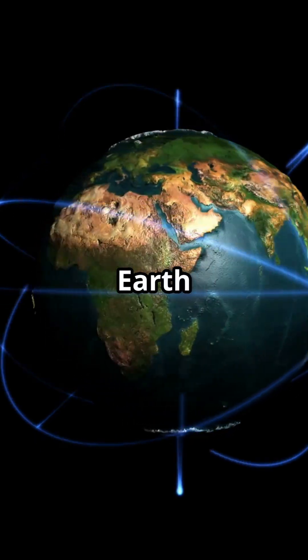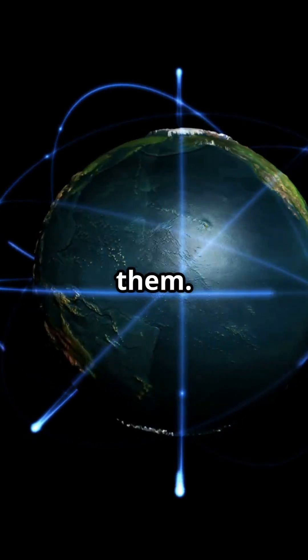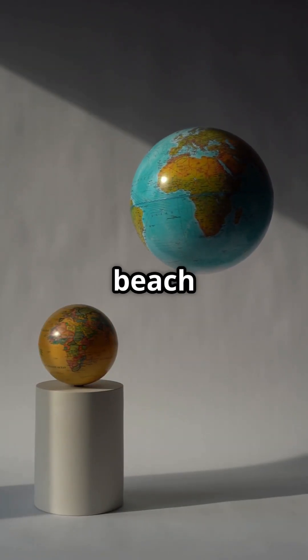Now, next time someone tells you Earth is a perfect sphere, you can bust out your newfound knowledge and impress them. Remember: Earth is slightly flattened at the poles and bulging at the equator, just like your favorite squishy beach ball.